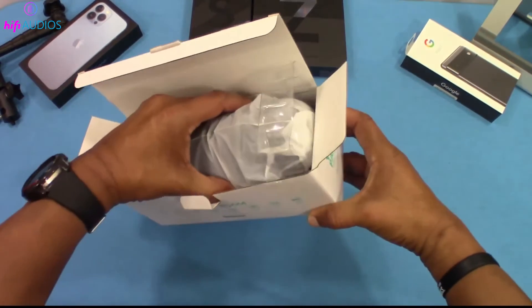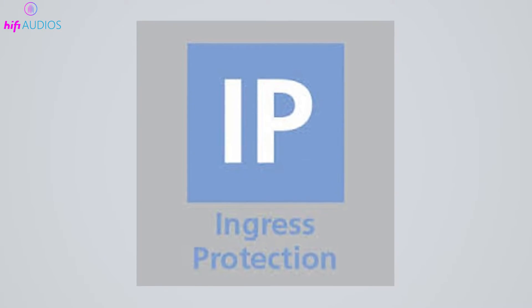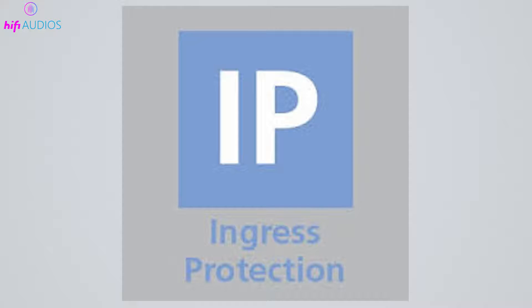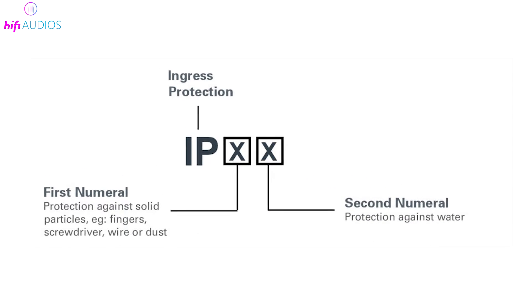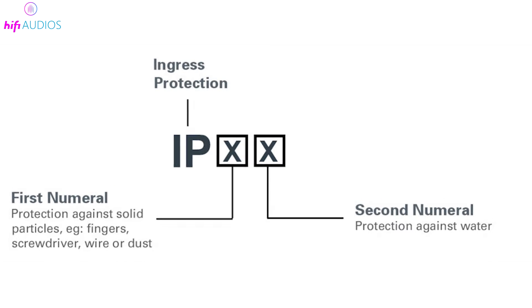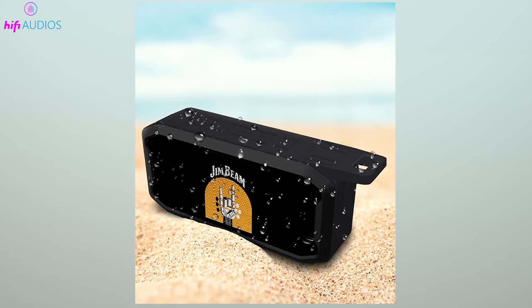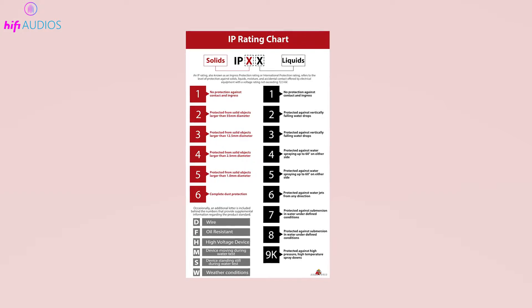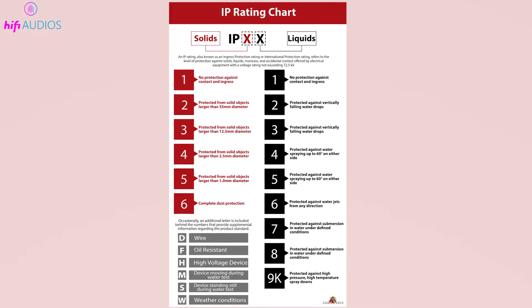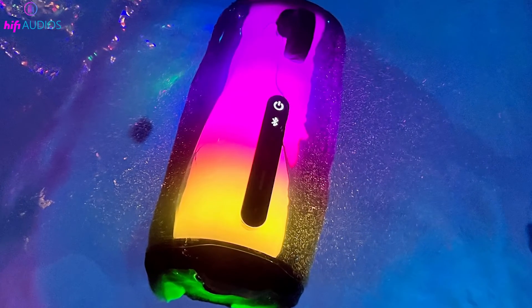Let's start by unpacking the term IPX7 and what it signifies for your electronic devices. IP stands for ingress protection, a standard used globally to define levels of sealing effectiveness of electrical enclosures against intrusion from foreign bodies and moisture. The X in IPX7 is particularly interesting — it means that the device hasn't been tested for protection against solid particles like dust, so the focus is solely on liquid ingress. The 7 at the end indicates the level of water resistance.